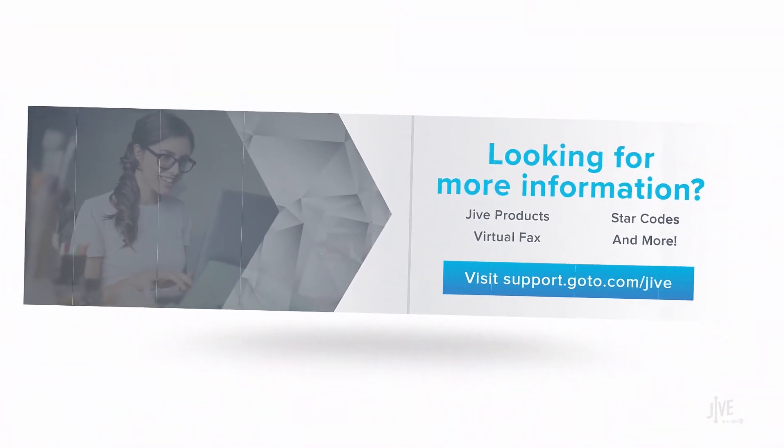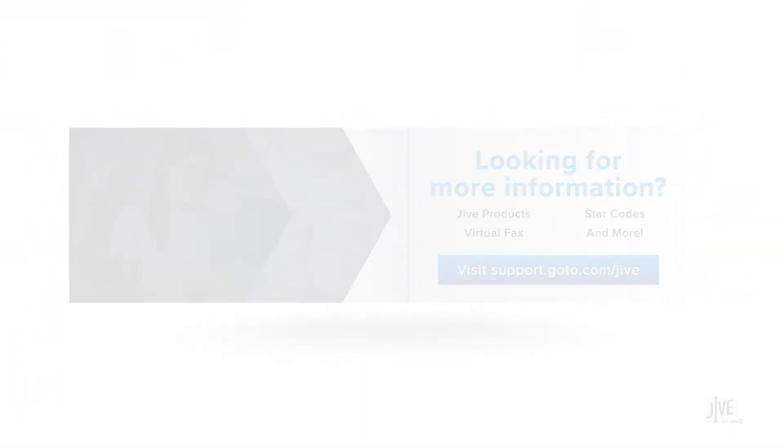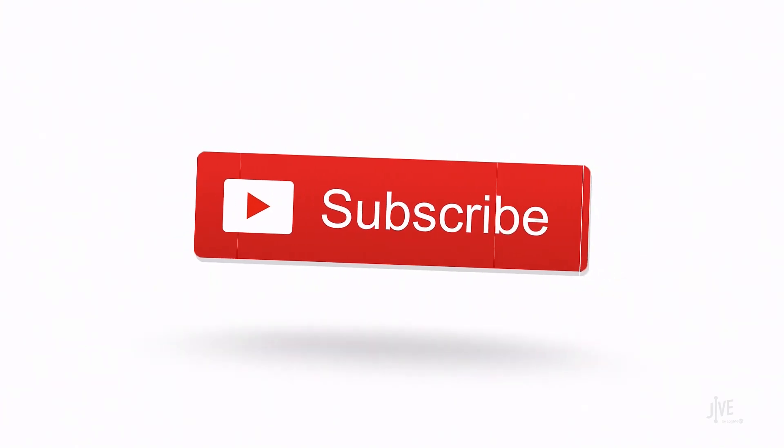If you have additional questions, please view our online documentation or contact our support team who would be glad to assist you. Also, don't forget to subscribe to our channel.